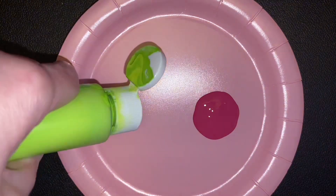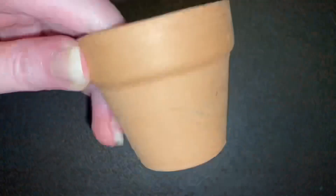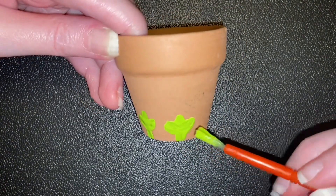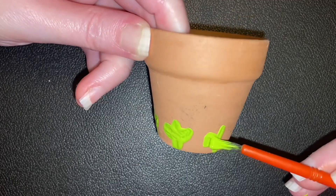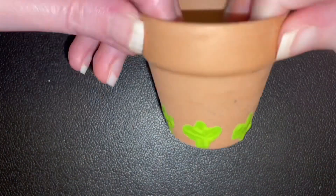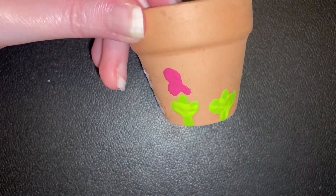Now comes the fun part — you get to be creative! Use your paint to decorate the outside of your flower pot. You can paint any design you like. Try adding dots or lines, or you can paint flowers, hearts, or other shapes to make your flower pot colorful and unique.